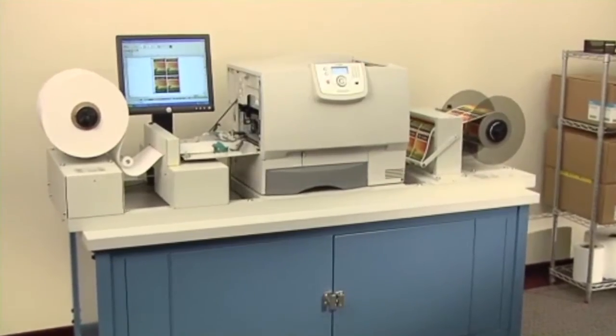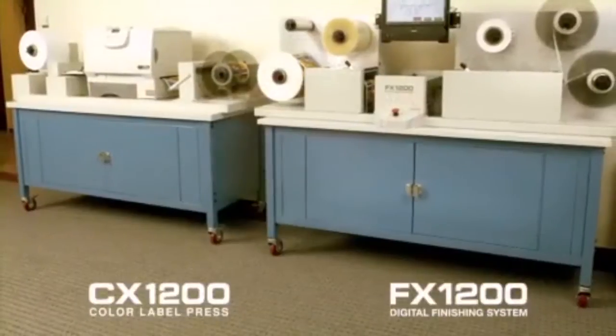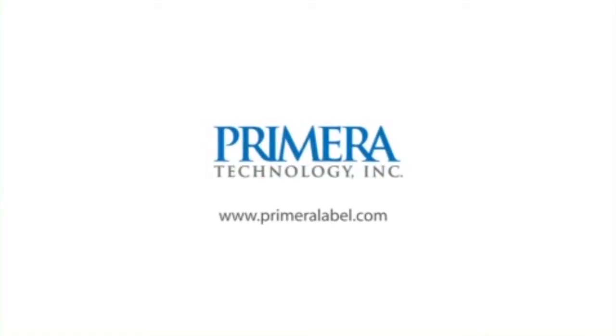Together, the FX1200 and CX1200 are a revolutionary, complete digital label production solution. To learn more about Primera's FX1200 digital finishing system and CX1200 digital color label press, visit us on the internet at www.primeralabel.com.